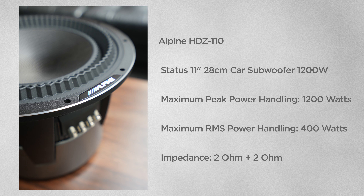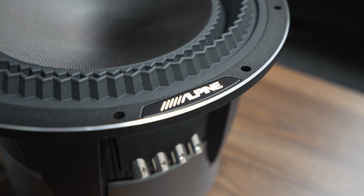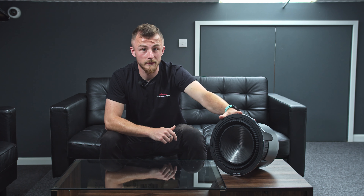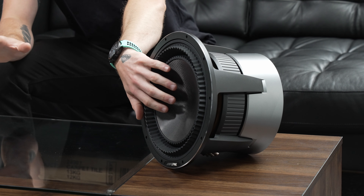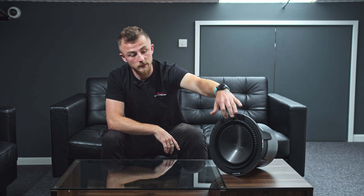Now we're looking at Alpine's HDZ 110 11-inch subwoofer. It's a bit of a weird size, and this is the only sub available in this range. It's a bit of a bruiser — very, very heavy. It has a massive ferrite magnet on the back and is capable of 400 watts RMS and 1,200 watts peak, so very, very powerful but good quality. This is still Hi-Res certified and compatible with the Stasis range. It has the carbon fiber cone and the same double-gathered edge. The aluminium die-cast basket saves weight where it can, but it's still very heavy, with a sensitivity rating of 84 decibels.